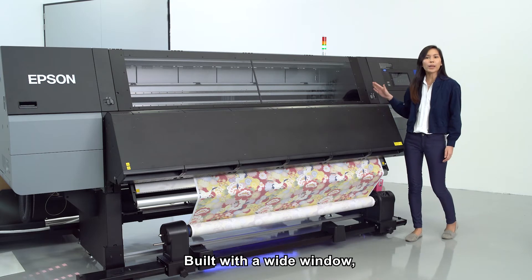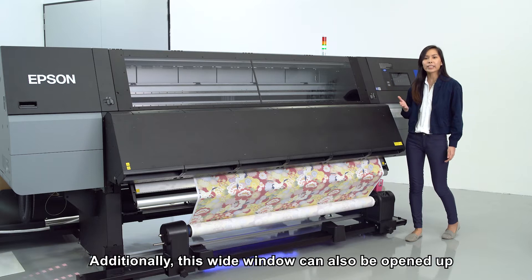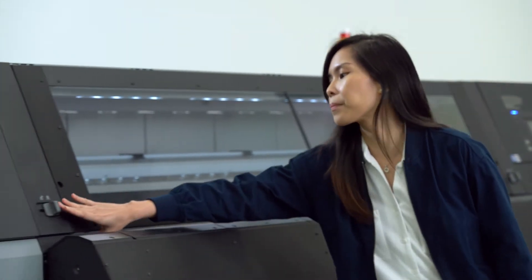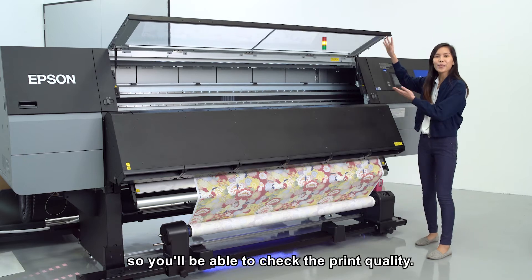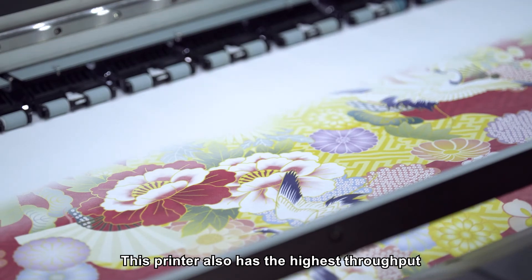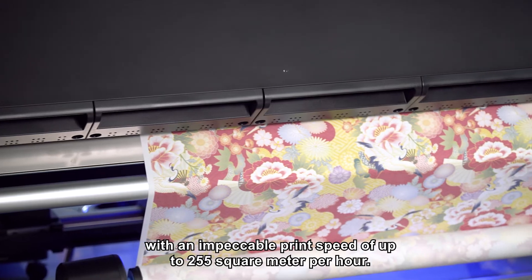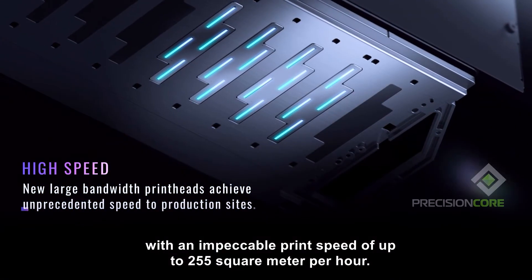Built with a wide window, users will be able to see the printer in action easily. Additionally, this wide window can also be opened up so you'll be able to check the print quality. This printer also has the highest throughput in Epson's dye sublimation printer lineup with an impeccable print speed of up to 255 square meters per hour.